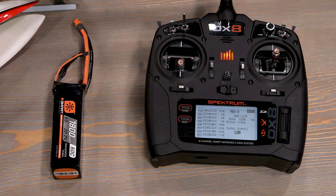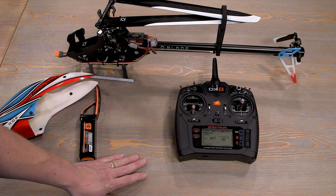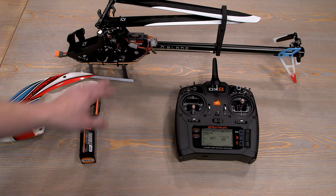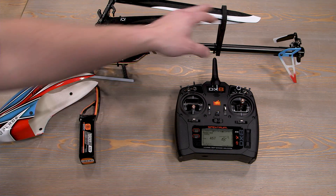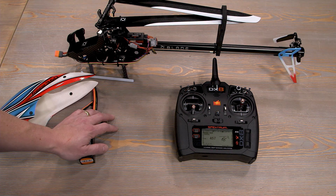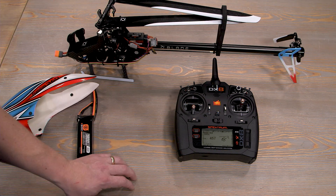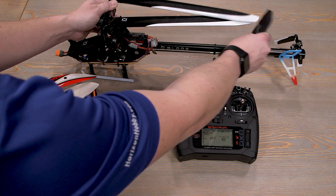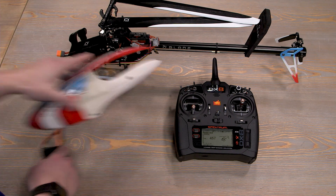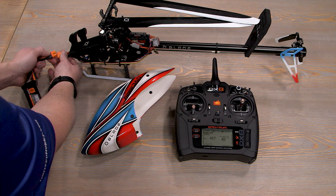Now that we have our mix set up on our radio for panic, let's plug in the battery. But always remember to take off the blade holder from your heli before plugging in and initializing the servos, because the blade holder is holding the blades and it could cause your servos to bind up. It's always important to take care of your servos on startup by removing the blade holder. Also, I have my motor wires unplugged just in case I accidentally try to spool it up — it won't hurt me.